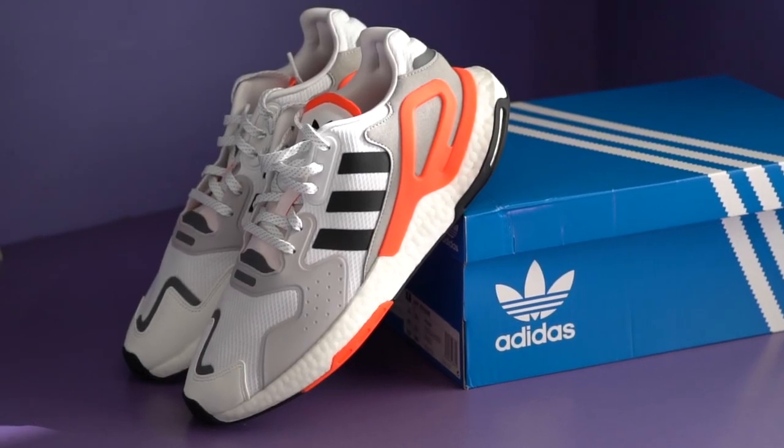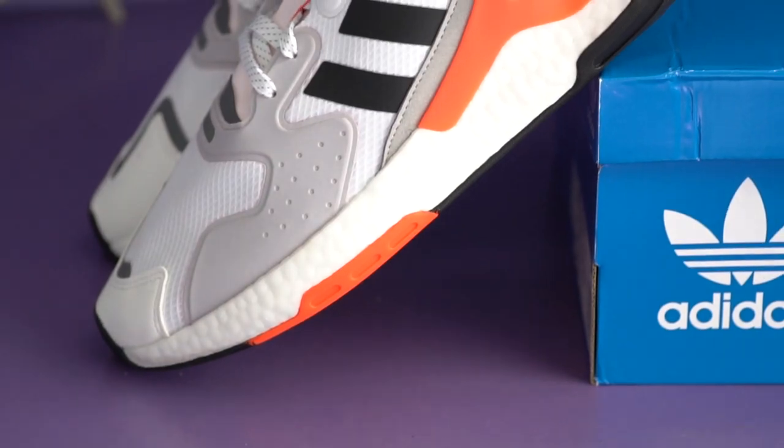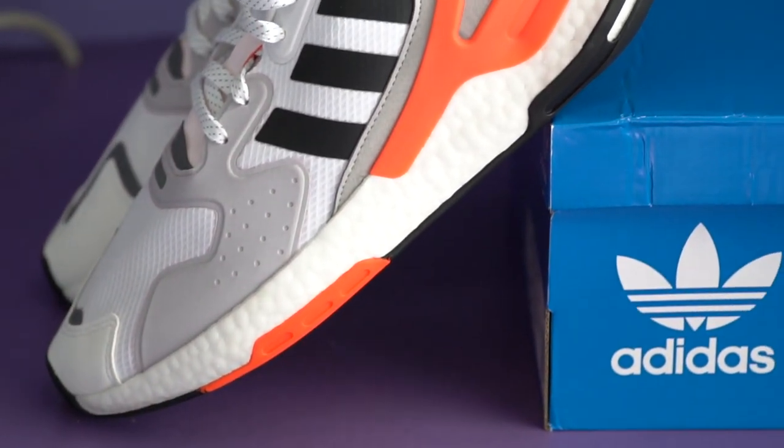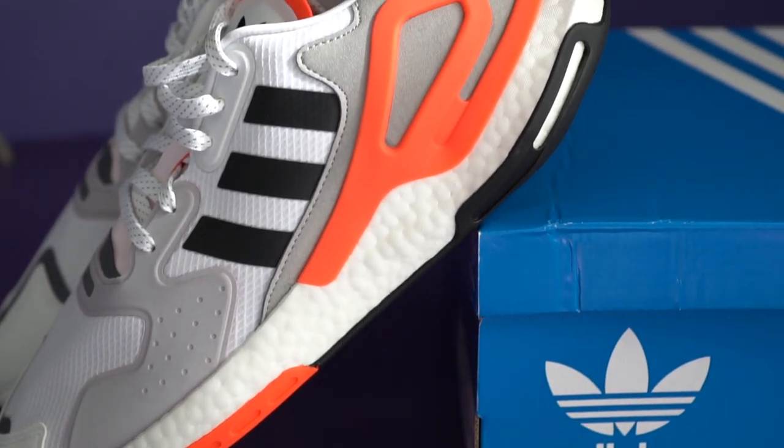Honestly, for the price range, these are pretty nice everyday wear lifestyle shoes. I wouldn't say they're great, but they definitely look more expensive than they actually are. They're not as comfortable as something with a PrimeKnit upper, but there's plenty of padding to make these at least somewhat comfortable, even though there's no stretchiness at all. So that's what I think about the new Adidas Day Jogger shoes.